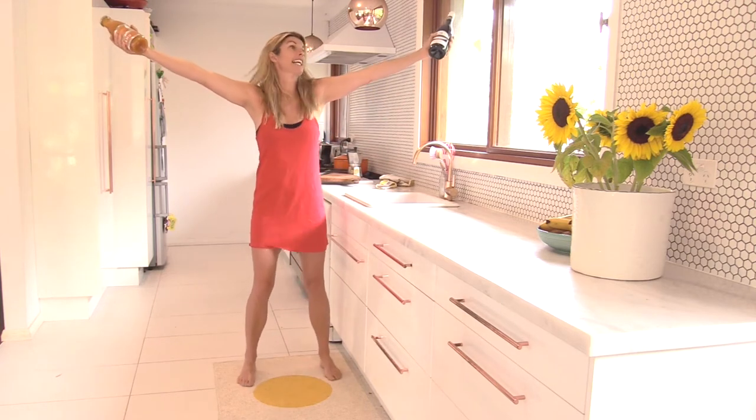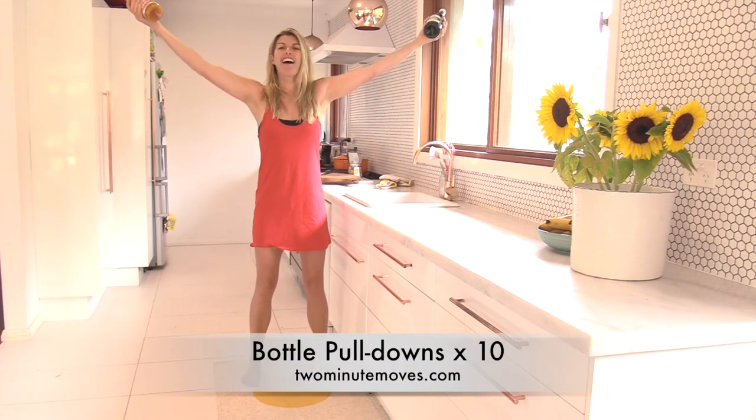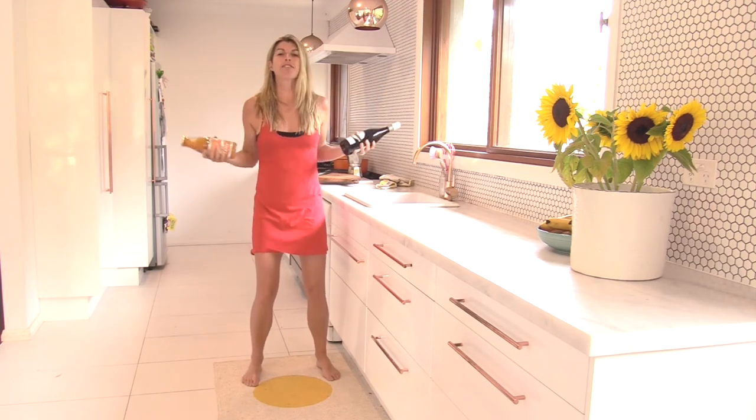Then you're going to take them on out here, draw it in, push it out — and try not to smash my light there! Lift up, and that's also working around the side of my body, all through my arms. Get a nice pace on.